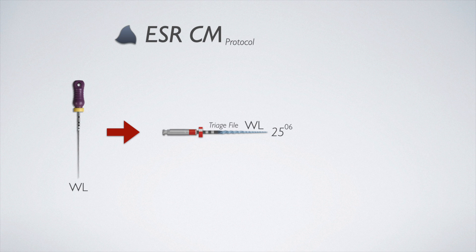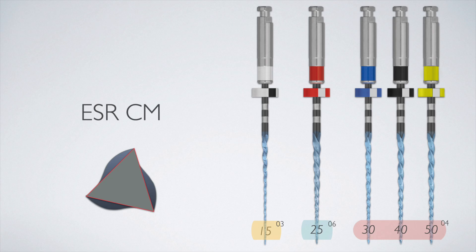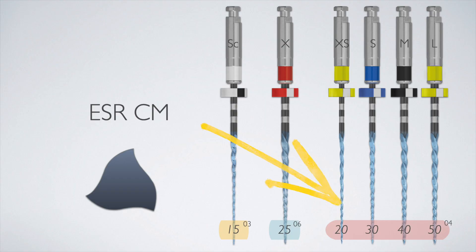In the previous video we talked about the ESRCM and when it was introduced a couple of years ago. The system had an expediter file, equivalent to a screening or triage file, which was essentially a 25-tip with a constant 06 taper. This file was deciding what type of canal we have. We had three different finishing files at that time — sizes 30, 40, and 50 — for small, medium, and large canals. A lot of you wanted smaller options, so a size 20 04 was also added, giving us four finishing file sizes: 20, 30, 40, and 50.